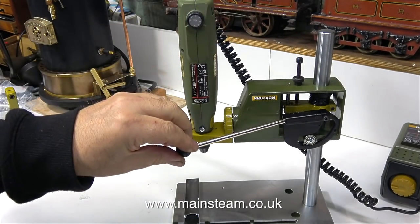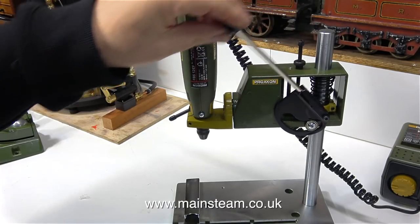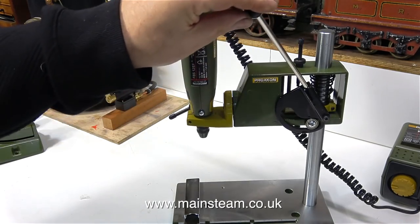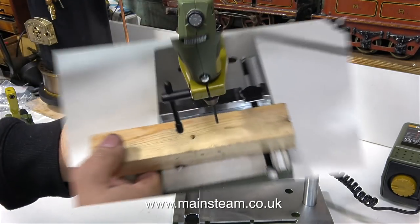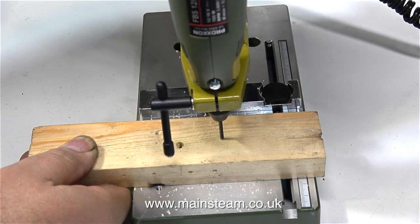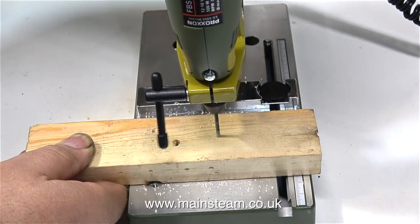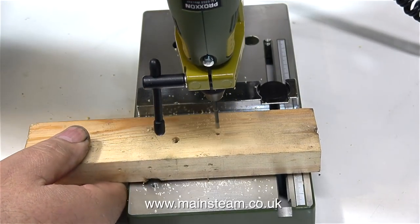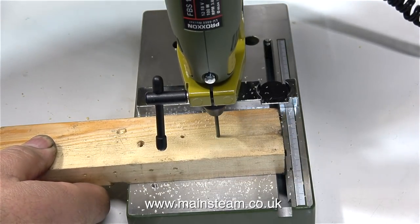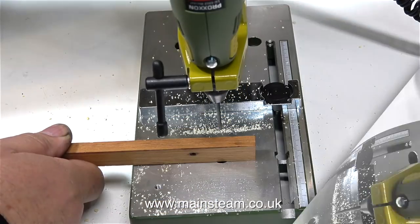I've wanted one of these — a very small drill press — for a long time. This is a very useful thing to have on the bench and I can immediately think of lots of applications for this in my workshop, not necessarily for drilling a piece of 2x1, which it does with ease. This drill isn't as noisy as you can hear in the clip; it's because the entire assembly is sat on my soundboard which amplifies the noise. I use this soundboard to run steam engines on — it helps me to tell where the noise is coming from on a rattly steam engine.